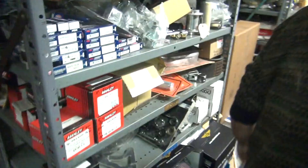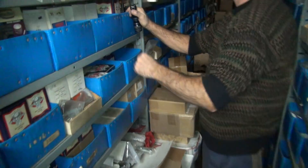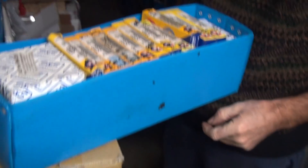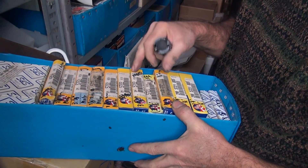See right here - three and five eighths, thirteen sixteenths, and four inch. Just gotta brush the dust off. It's from 99. See - sixteenth, sixteenth, sixteenth, sixteenth. These are sixteenth inch rings. So if you go way in the back here and read what the old boxes have on them - four point two millimeter oil rings. One and a half millimeter wide compression ring - you know what one and a half millimeter is? Roughly sixty thousandths.